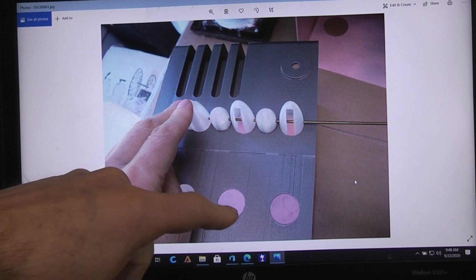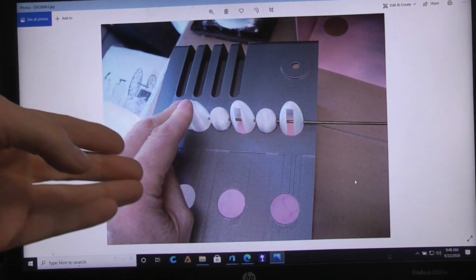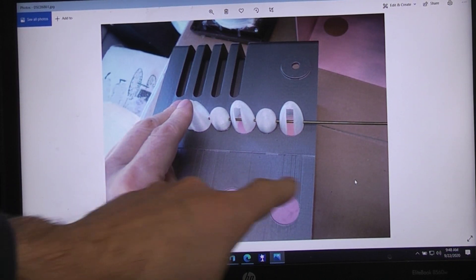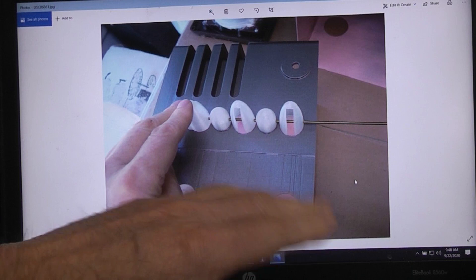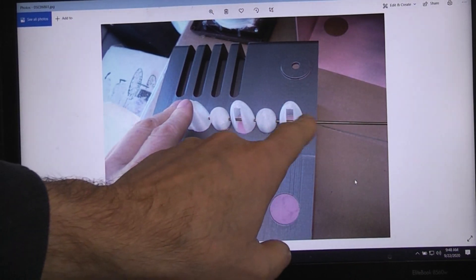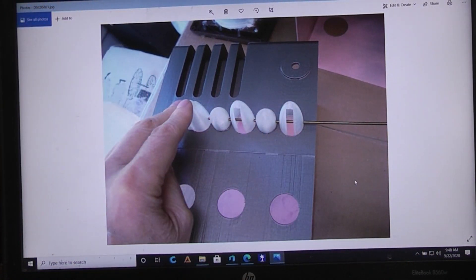I explained in an earlier video that I couldn't do things in the correct order because I was designing and building parts ahead of myself. The first thing you're going to want to do is make your mainframe parts and glue them together, then sand and paint the mainframe parts. Then the next thing is to glue all of these cap pieces in place, all the way across with the rod so that they're all lined up right.